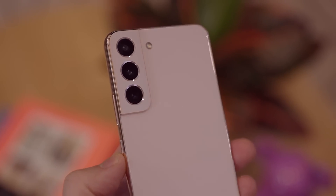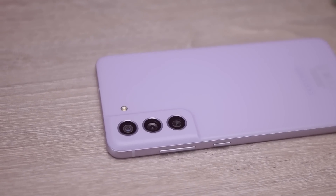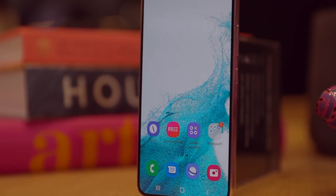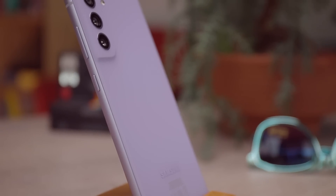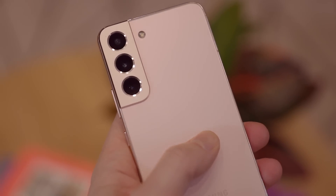The first thing is build quality, and this one is almost certainly a win for the S22. For the last couple of years, Samsung dropped down to using plastic on the back of even its flagship phones — except the really high-end Ultras — which has annoyed a lot of fans. This year, with the S22, they have gone back to using glass on the back of the S22 and S22 Plus. However, the S21 FE is plastic. So if you want that premium feel of a glass-backed phone, you will want to pay a little bit more for the S22.